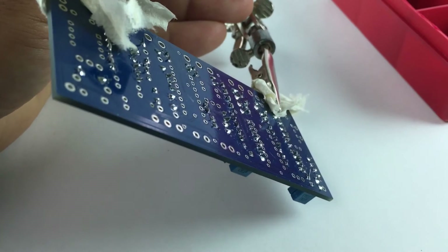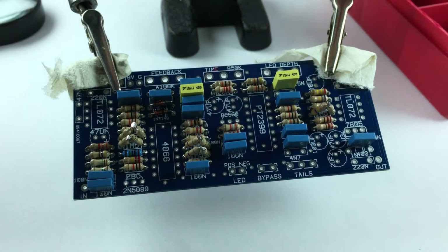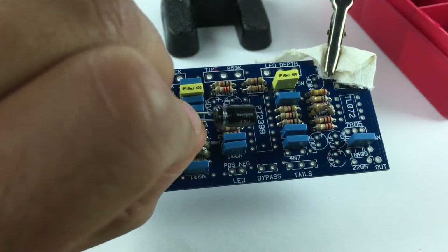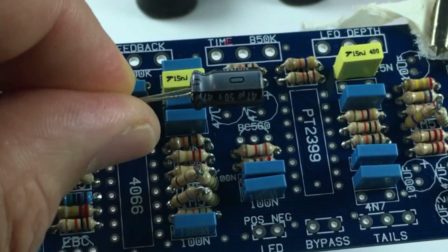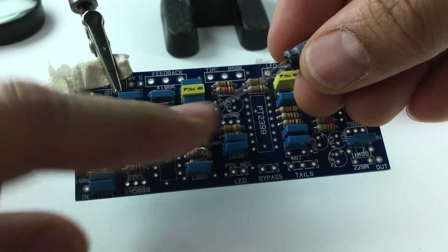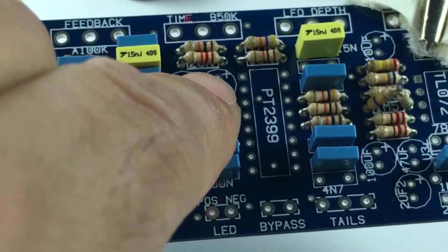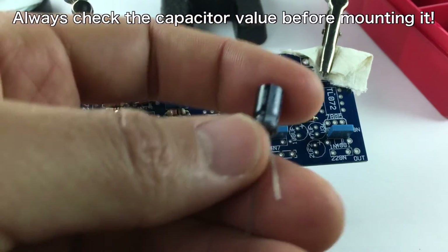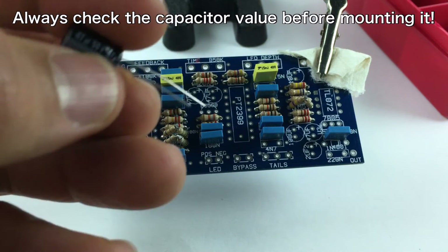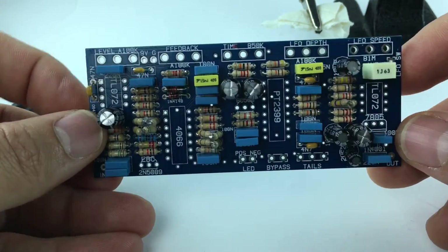I've clipped off all of the legs on the capacitors and the two diodes, including the failed one, so it's not that cluttered underneath. Now I want to show putting in the electrolytic capacitors. These have polarity — you can see a light gray stripe with a minus sign, so one leg is minus and it's the shorter leg; the long leg is the plus side. Look at the board — there's a plus sign right where the plus leg goes, so make sure the minus side is turned away from it and the longer leg goes into the plus side.